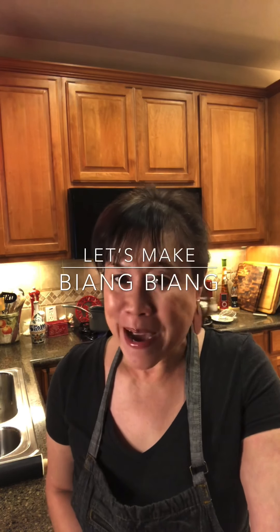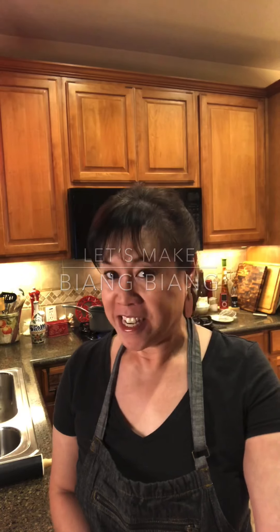Hi guys! Welcome back. We're gonna do something really fun today. We're actually gonna do an Asian noodle called Biang Biang. Biang Biang is basically a hot oil noodle and the name comes from the sound that the noodle makes when you slap it on the counter. You may have seen this on some cooking shows or if you've gone to an Asian noodle house where they make their homemade noodles, but I wanted to share it with you today on how to do it.